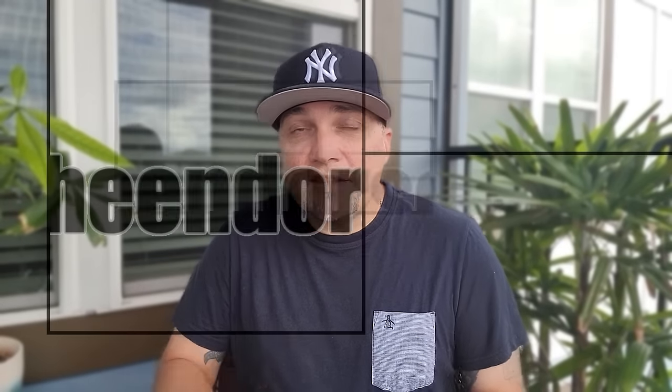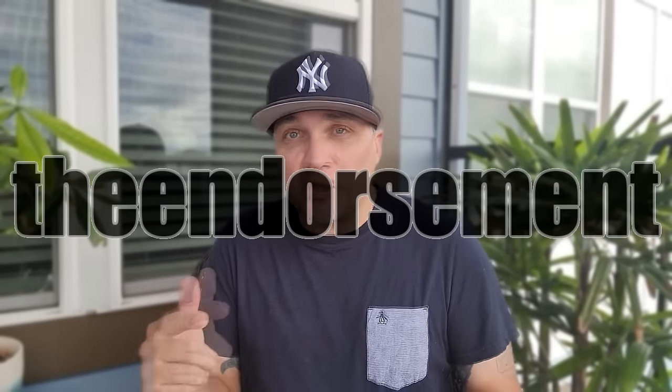What is up everyone? It is the endorsement and it is time for another review. This is where I try something and tell you if you should like it or not. I can be very persuasive.